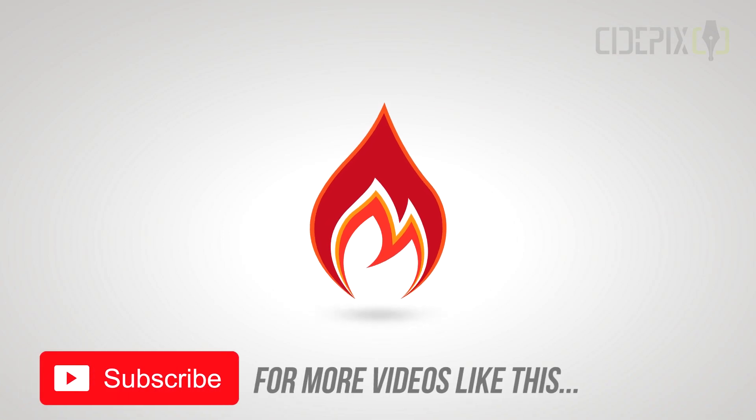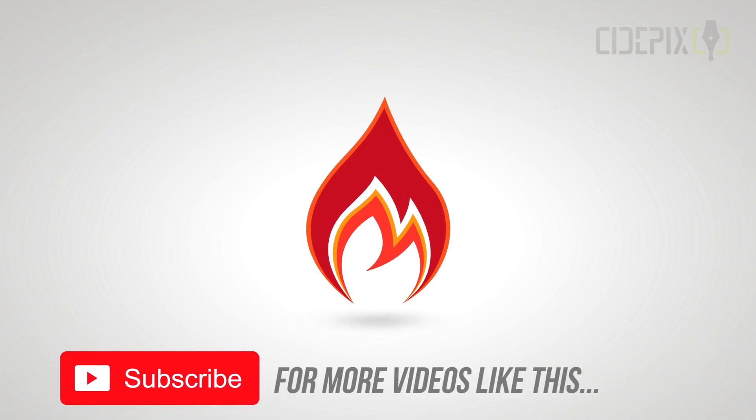I'm done for this episode. I hope you liked it. I'll see you in the next one. And thanks in advance if you choose to subscribe. Take care.